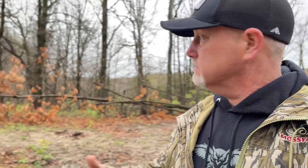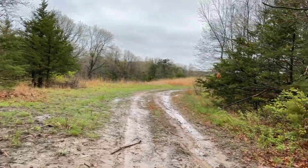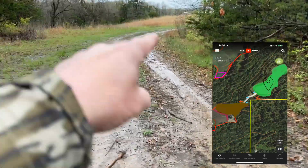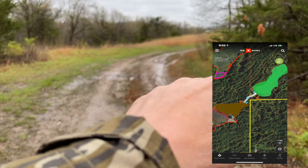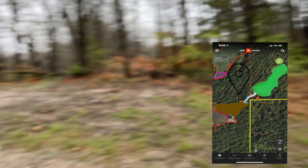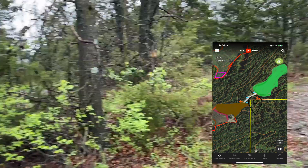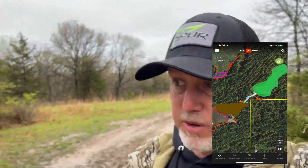You can see that green plot I just filmed — it just kind of makes a pinch right here and comes into another field right here. What I wanted to show you: we're going to plant beans in this field, maybe two, two and a half, three acres of standing soybeans. But this little runway right here is going to be left open, and there's bedding all along in here and all the way along the back side of that green plot.